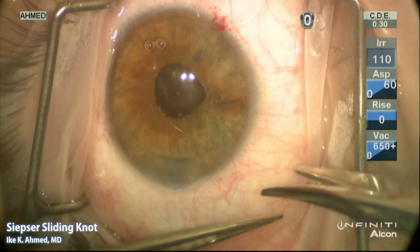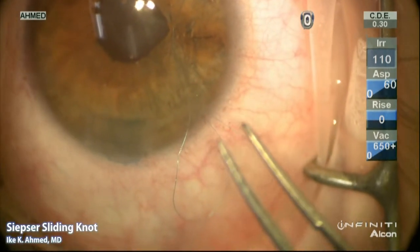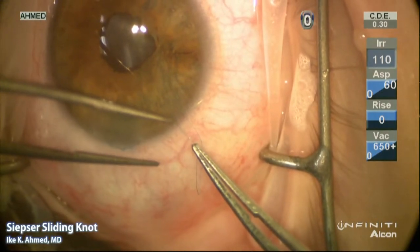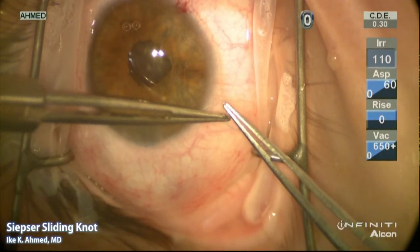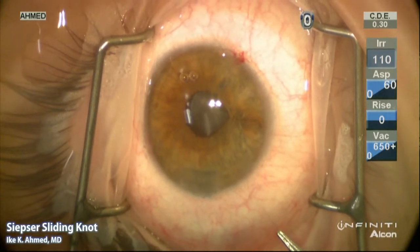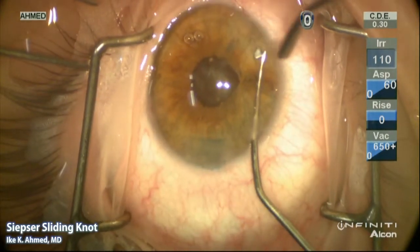The proximal strand is cut short to allow for easy grasping as the suture is tied. Here you see a higher magnification view of the distal loop. The distal loop is grasped with a pair of tying forceps and a triple throw is made, looping the curved tire three times, then grasping the proximal strand and pulling it through the distal loop. The distal loop is then pulled to slide the knot along the proximal strand.